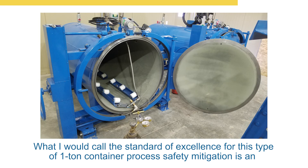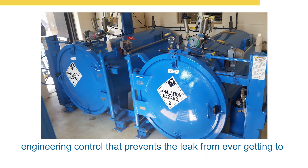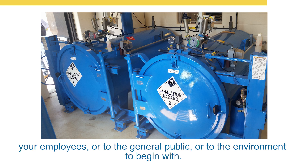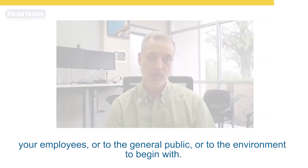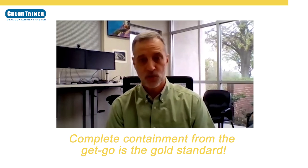What I would call the standard of excellence for this type of one-ton container process safety mitigation is an engineering control that prevents the leak from ever getting to your employees, or to the general public, or to the environment to begin with. Complete containment from the get-go is the gold standard.